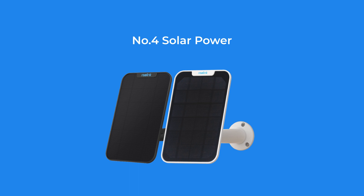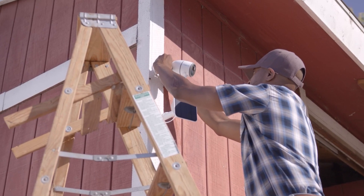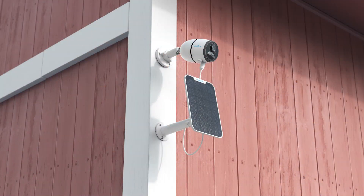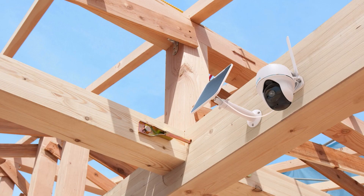Number four: solar power. If you want eco-friendly solar power, add a solar panel to your battery-powered camera. It will keep the camera charged at 100% and ensure non-stop performance with access to direct sunlight. All Reolink battery-powered cameras support solar panel, so you can just get one according to your need and install it in a well-lit location.